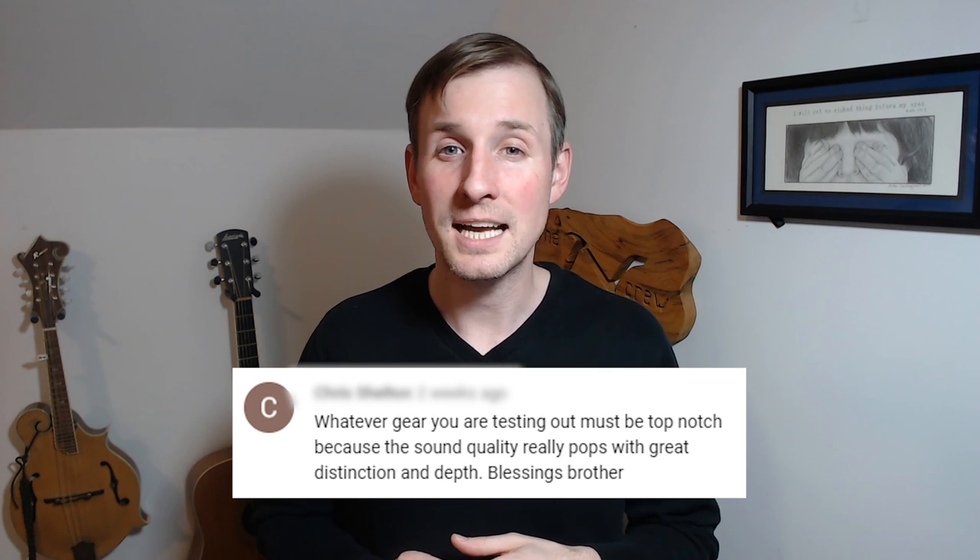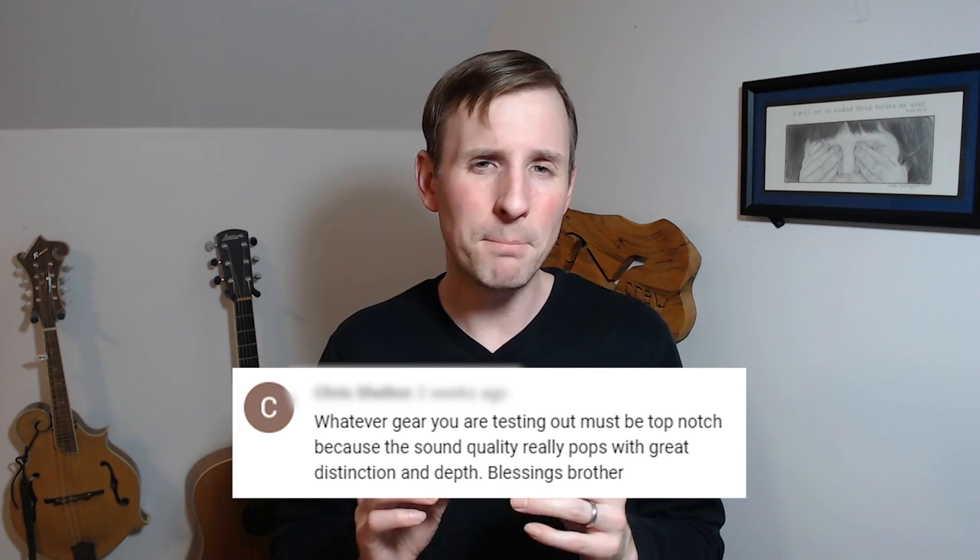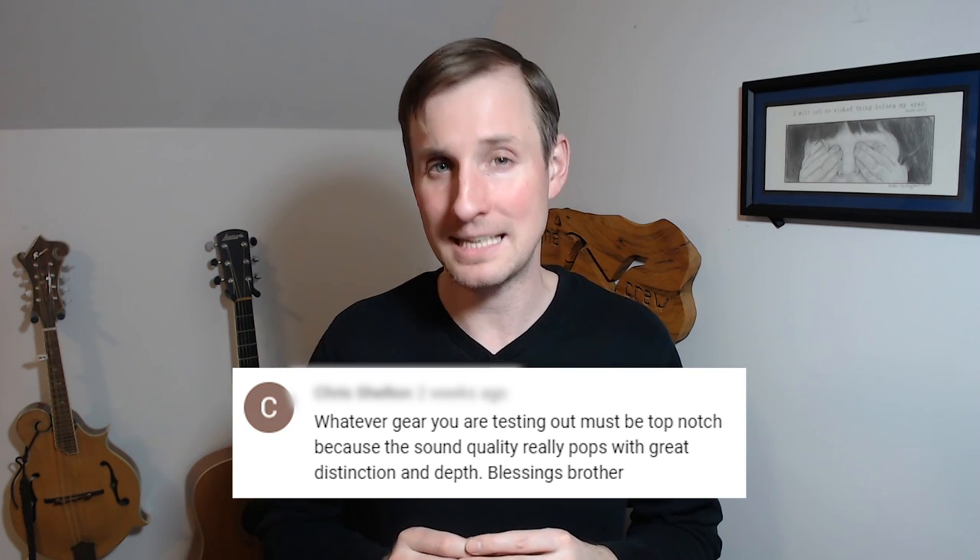For that song, I mentioned in the description that I was testing out a piece of gear sent to me by a company, and someone commented: "Whatever gear you are testing out must be top-notch, because the sound quality really pops with great distinction and depth." Well, here's the piece of gear I was testing.